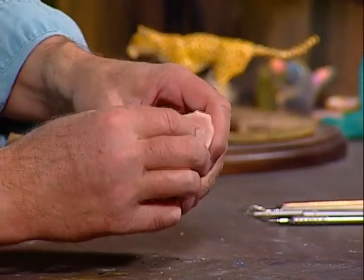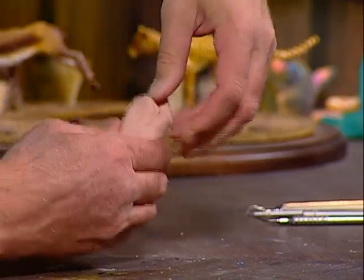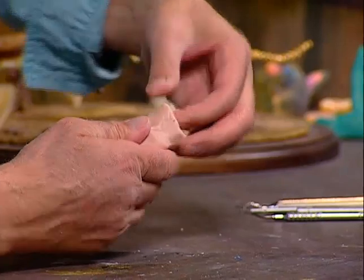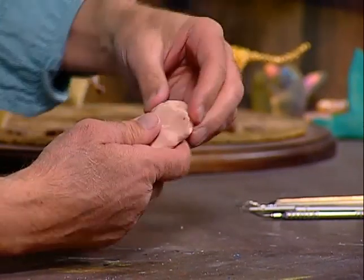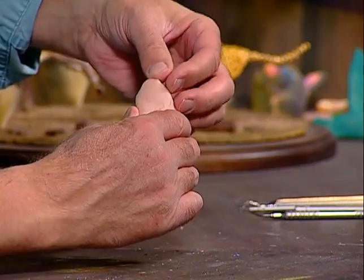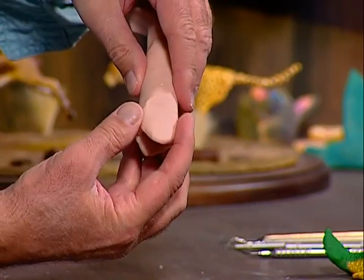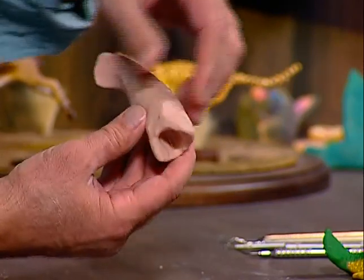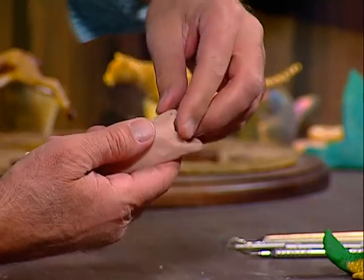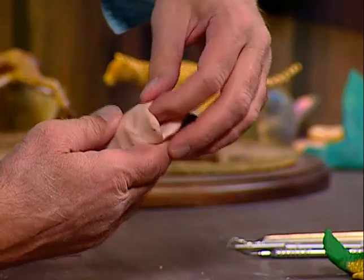I'm going to pull that a little bit and put my thumb in there, pushing my thumb down. Then we need to kind of round that out — see how I'm taking my finger and my thumb and doing that, making that right there. I'm rounding it out, then I'm going to flip this over and do the same thing on the bottom — round that out.